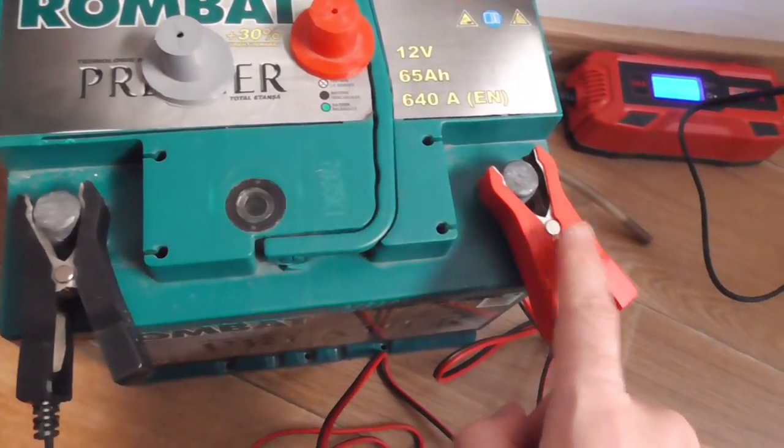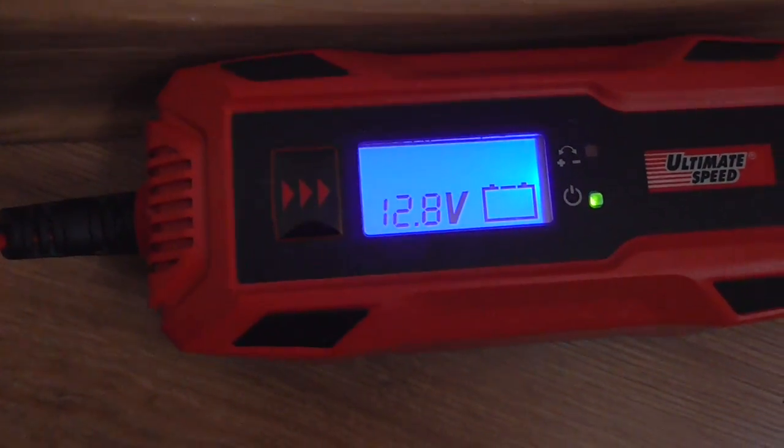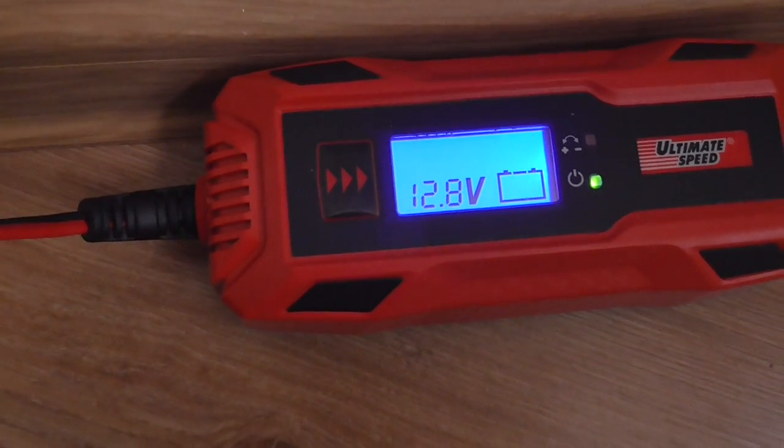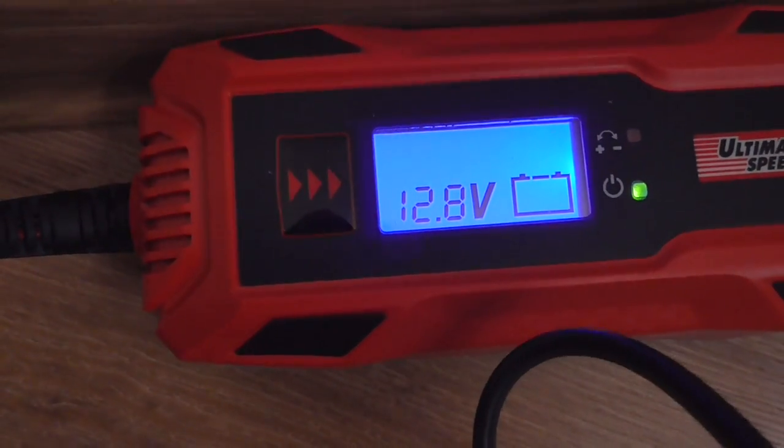By connecting it to power and attaching the minus and plus to the battery, it shows the battery voltage without charging — so this is a voltmeter in this mode. The battery is currently at 12.8V. Since the line is not flashing, it's not charging.